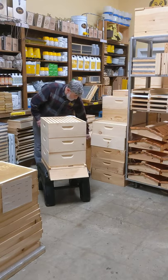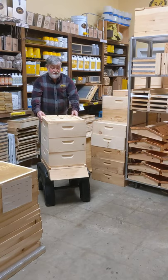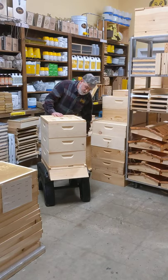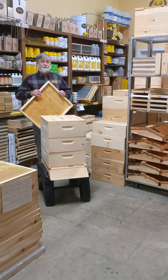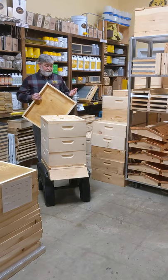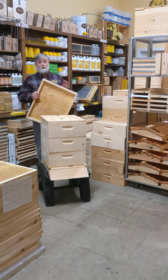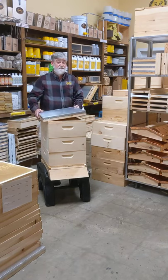You want to use your inner cover. Another thing about the inner cover that I didn't mention is it keeps the bees from propolizing the top down. And if you don't know what propolis is, you'll learn pretty quick — it's bee glue. It's very sticky; it's resin from trees.